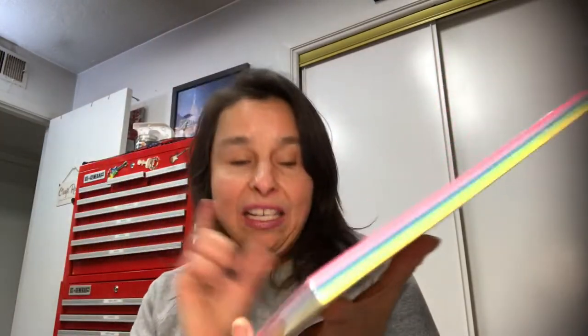This size seems to work out a lot better than the 12 by 12. I have less waste, at least with the crafting that I do — card making and stuff like that. I also needed pink, so I got this pack that has pink in it. It has a lot of other springy colors, so I thought I'd pick that up.